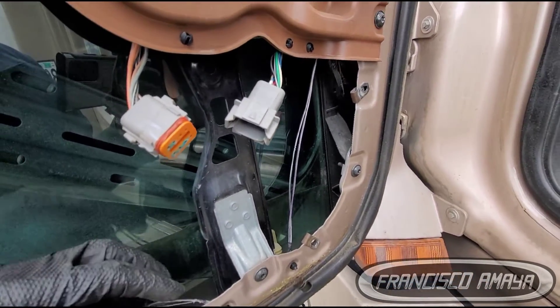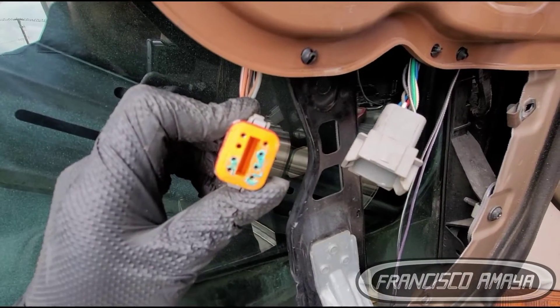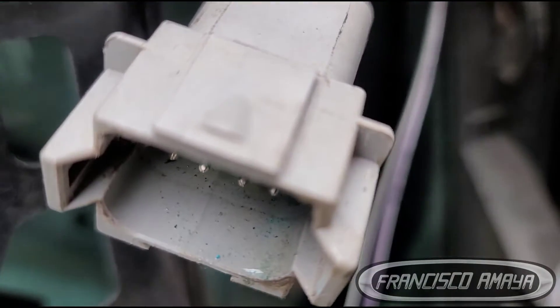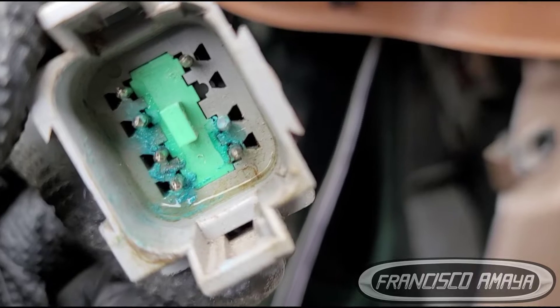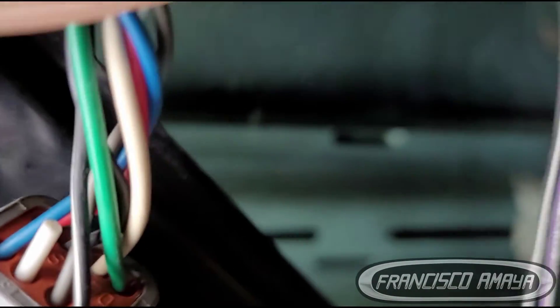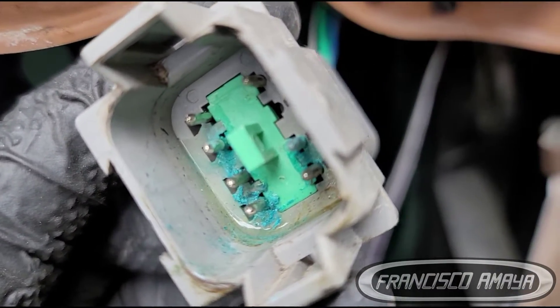Once we get to the plug, we can see how much corrosion we have here — and we also have water. Let's get closer so we can see it. See that? Water, water, water, water. So what happened here is we have the ground cable and we have water underneath. Water is shorting the system — that's the reason why we have a problem. Water is getting into the cable somehow. There's nothing obvious where the water goes in, so I have no idea how it got in, but it did.